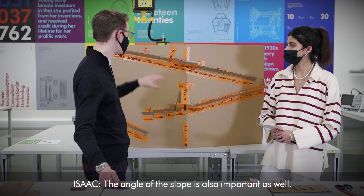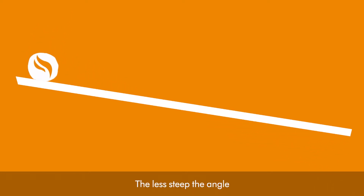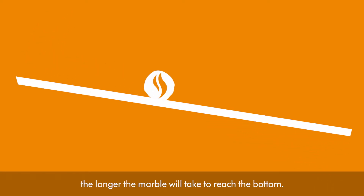In terms of friction, the rougher or stickier the surface, the slower your marble will travel. The angle of the slope is also important — the less steep the angle, the longer the marble will take to reach the bottom.